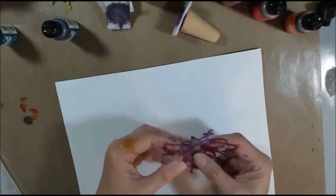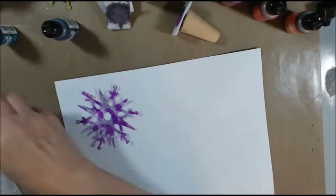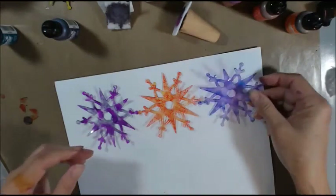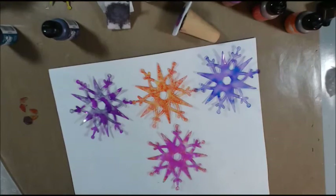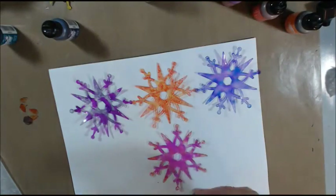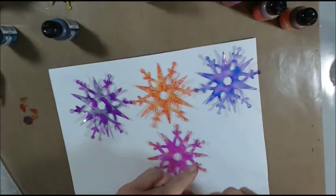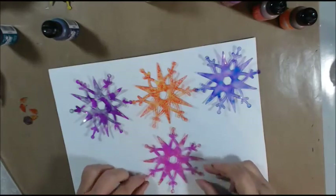I'm glad I had this graphics paper. Alright, let's put them all on here and show you what we've got. How about that? How cute is that?! I am loving it. I just might be making these all day because I'm loving them. Look how cute they turned out.